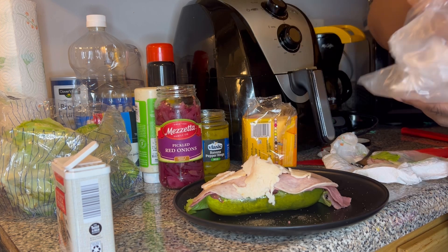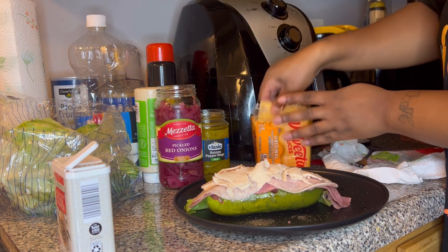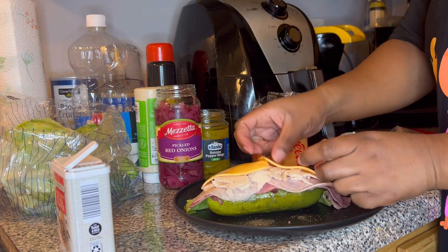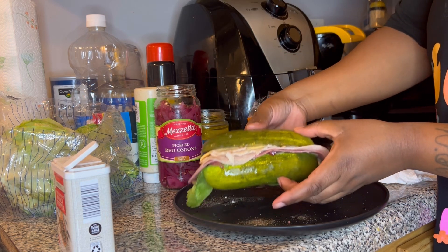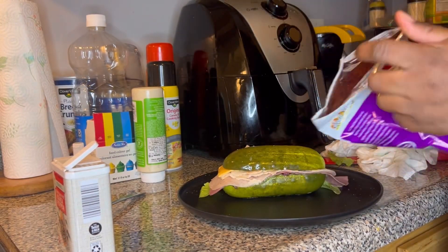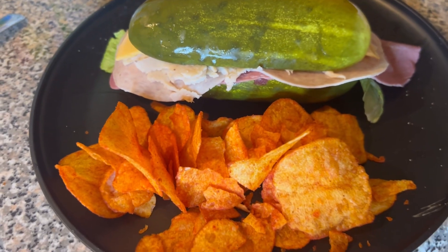Once the meat was on, I added the cheese — one slice of American cheese folded in half into two pieces. Then I put on the top pickle half. Look at that — isn't she pretty? We cleaned up the plate and added some red hot chips because what's a sandwich without chips? Then we sat down and got straight to business. I hope you guys enjoyed this video — don't forget to comment, like, and share!